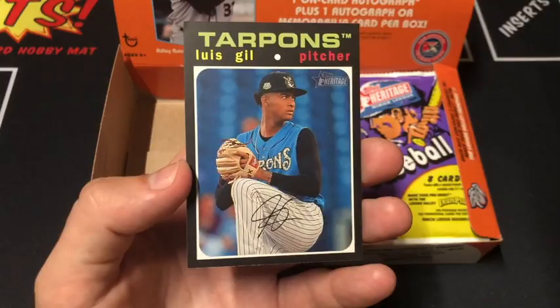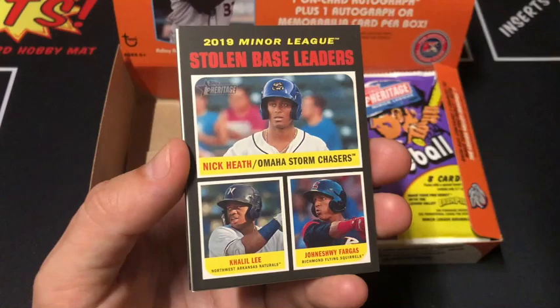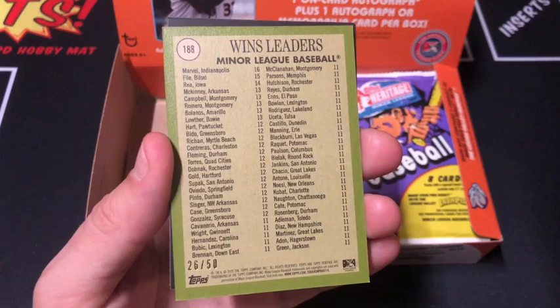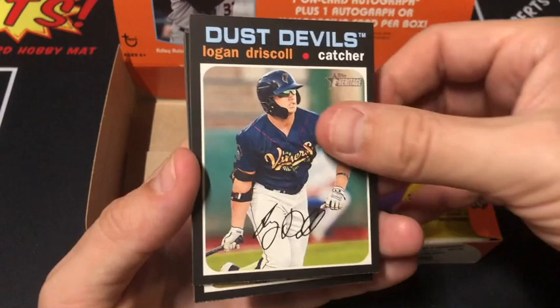Ball, Stolen Base Leaders, Henderson, RBI Leaders. Oh, there you go — this is a white variation. Pitching Leaders. I think this is a numbered card — yep, 25 out of 50. Nice! The odds of the white parallels are 1 in 56 packs, so that's definitely a hit. Driscoll, Alec Thomas, and Varsho.